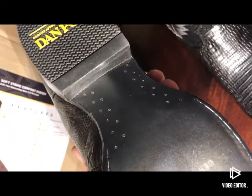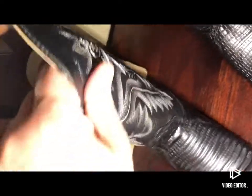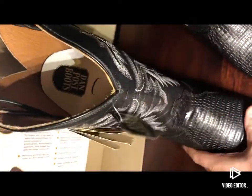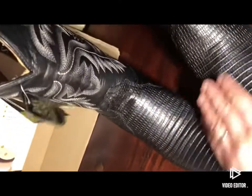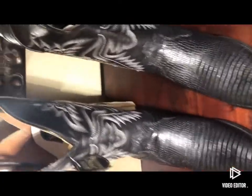I like these because of the construction with the traditional nails and pegs, leather shaft. The lizard feels great. Going to get these boots tried on — I hope they are going to fit me.